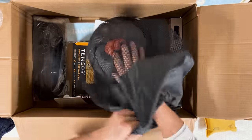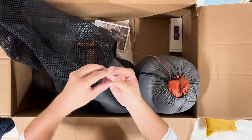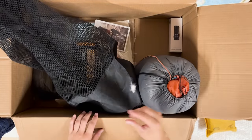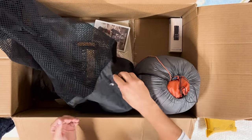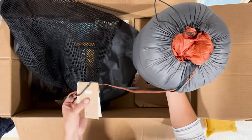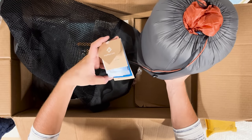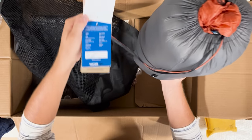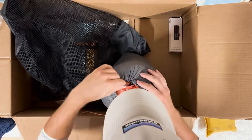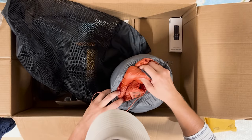This obviously must be the sleeping bag — look at how fine this down is. So easily compressed. This is the Cumulus Pan Yam 600 — personally checked by someone at Cumulus. Incredible. There's the cumulus logo and the storage sack.